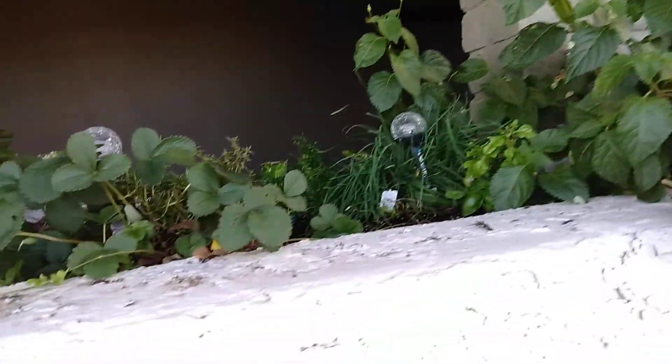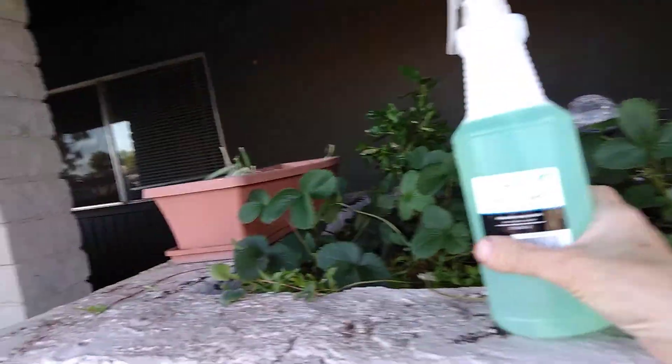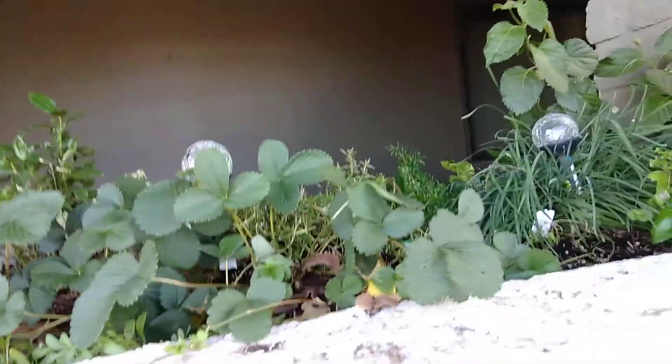Hey everybody, it's Hazel. Welcome to my channel. I just wanted to show off my itty-bitty tiny little urban flower garden — and strawberries, of course.